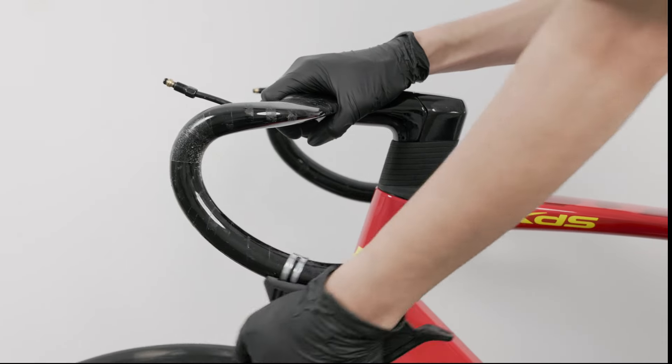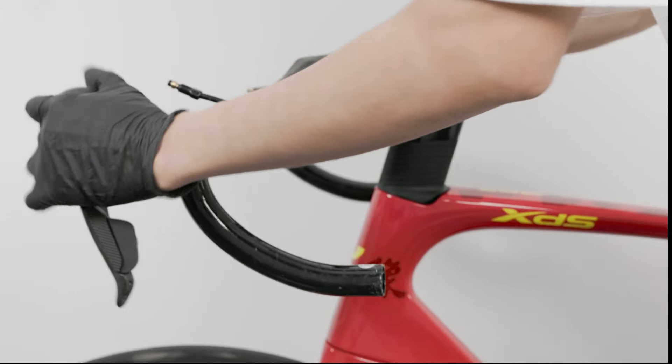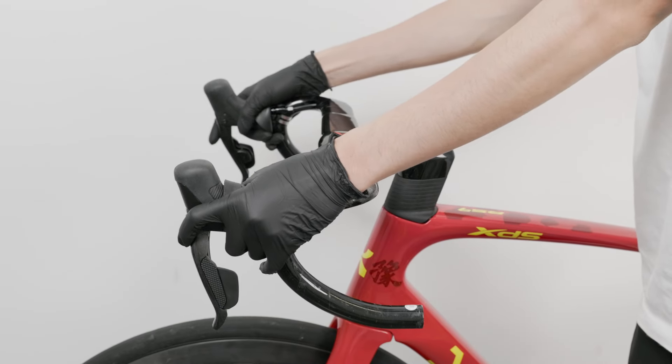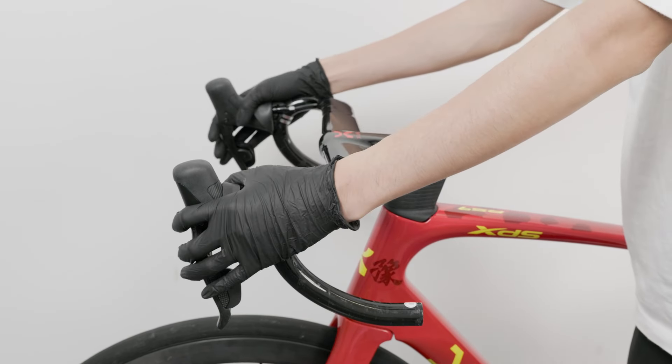The angles of the left and right shifters should be the same and parallel to the ground. Adjust to a comfortable position for both the upper and lower handlebar grips.